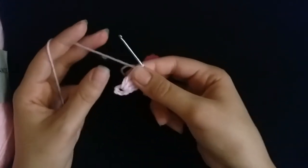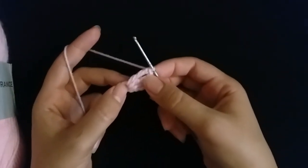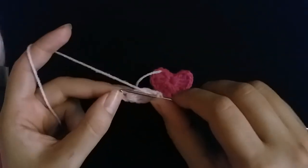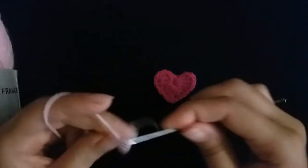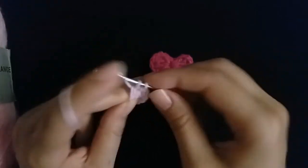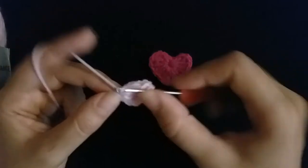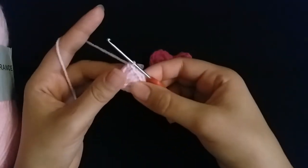Then three more triple crochet. Then make three double crochet: one double crochet, two double crochet, three double crochet.